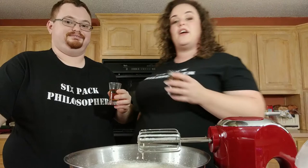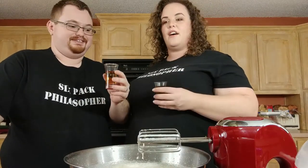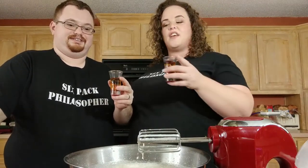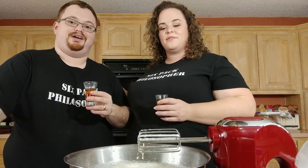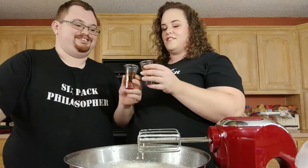All right, ladies and gentlemen, Merry Christmas from John and Anastasia at Six Pack Philosophy. Mike's going to be coming on later to make his own holiday drink — we're releasing another video today where he'll show you how to make a recipe with scotch, an old family recipe. Cheers. Be good.